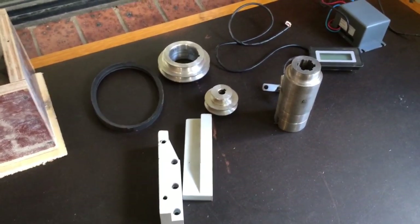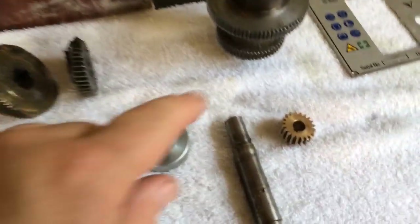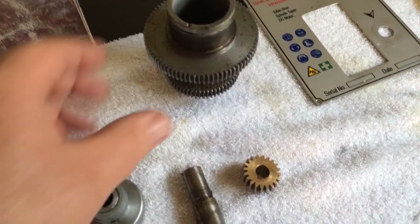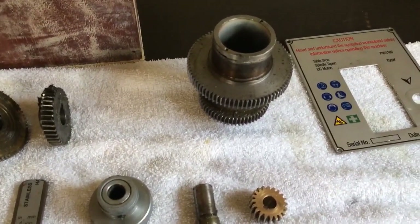I've stripped the head down on the milling machine and removed all the gears. As you can see, the reason they give you that other tube is so you can take this one out — it now becomes useless, you don't need it anymore. And the new tube went in its place.